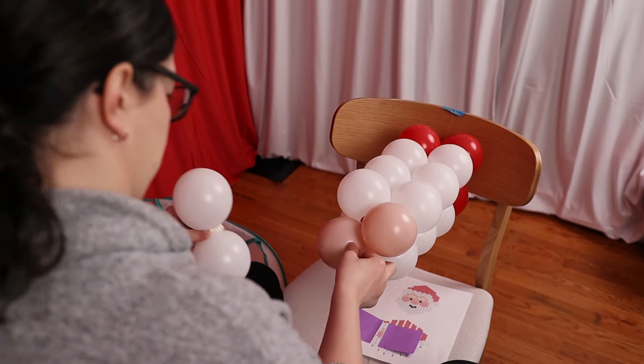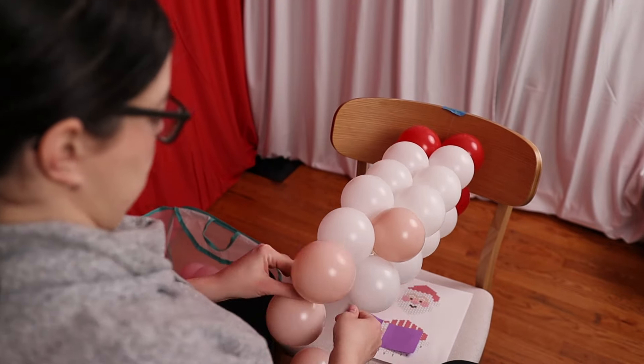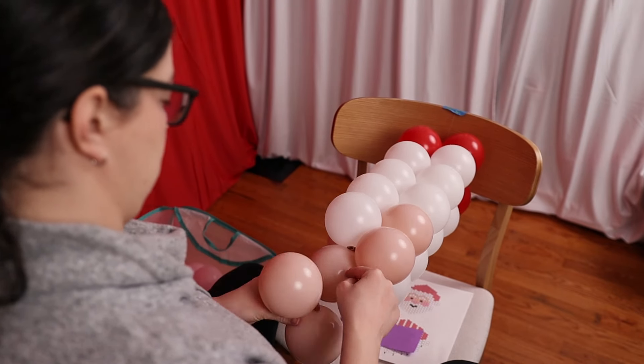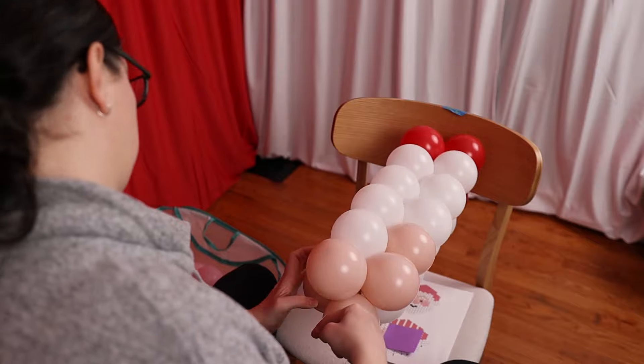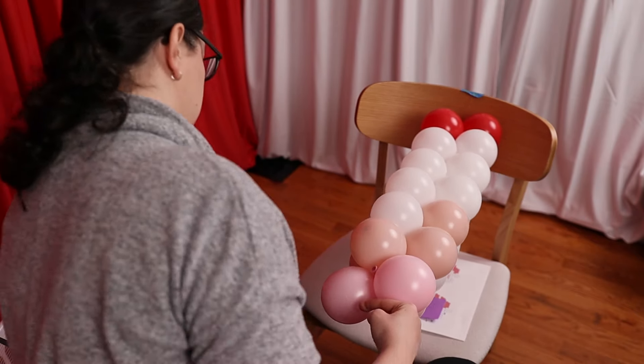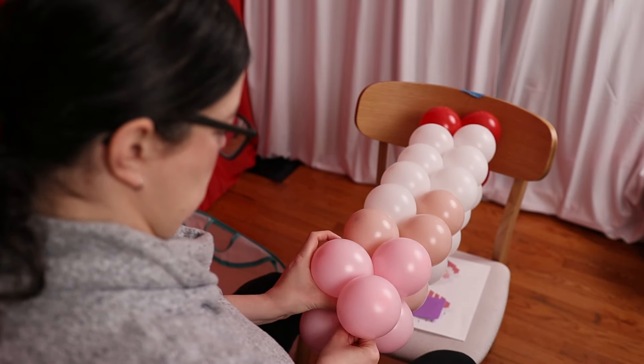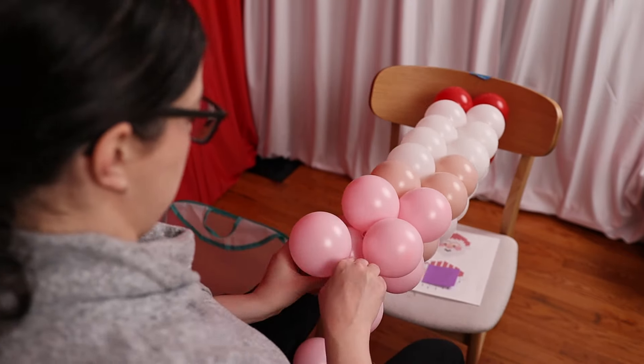It's also important that your balloon string doesn't rotate on you as you add balloons, because only the uppermost balloons are what will be visible on the finished design. As I continue to alternate the pairs back and forth, changing colors as I continue down the string, the design begins to become apparent — you can see the hat, Santa's hair, and the beginnings of his face.